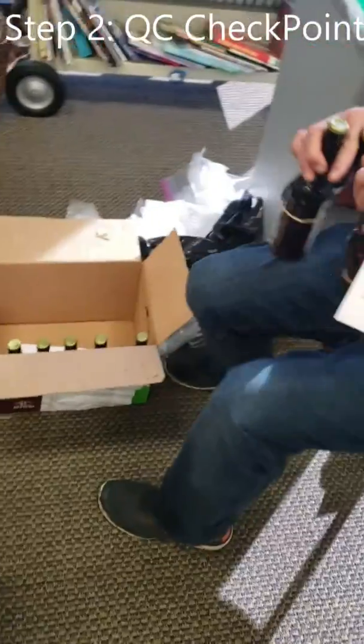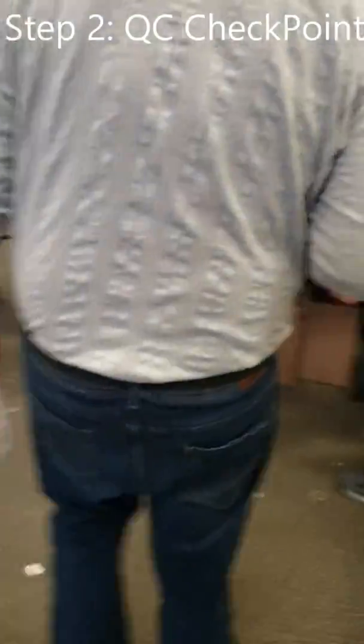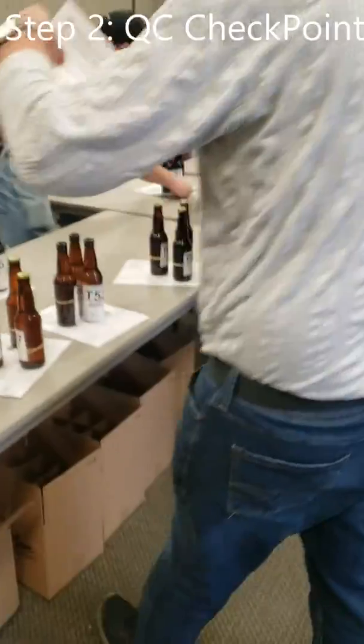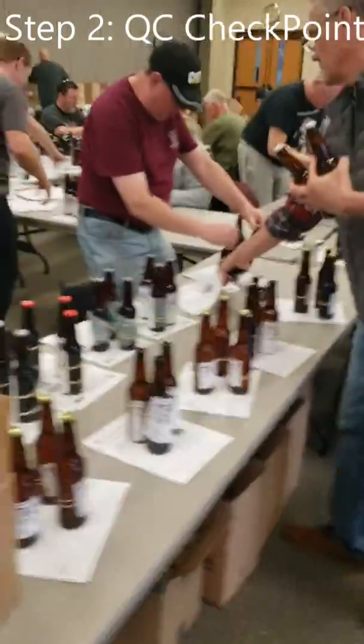Once matched, the beers can be taken over to our initial assembly line table. You can see a little wait here as people are stepping up and placing the beers for QA/QC. There will be an initial check by Nigel, making sure that the beers match the entry form.